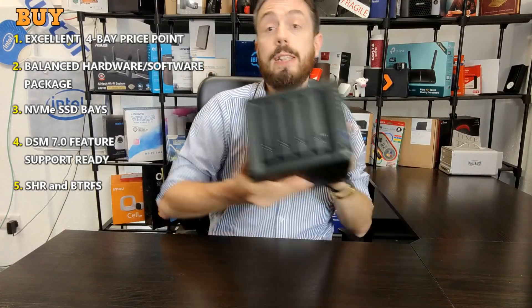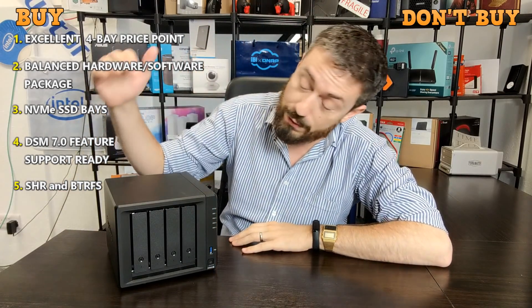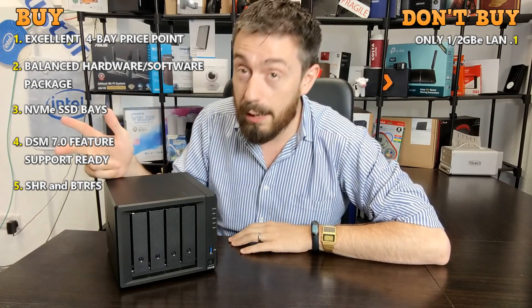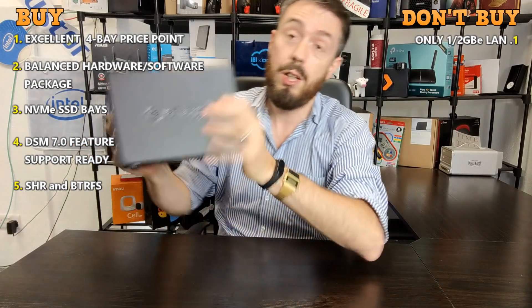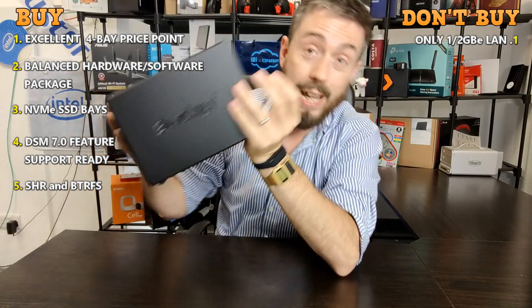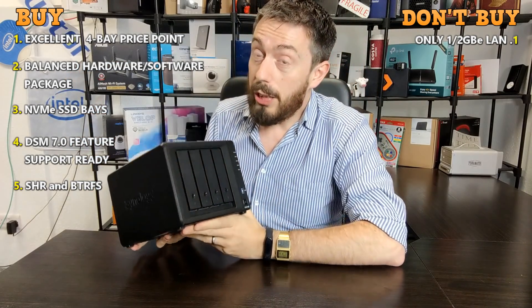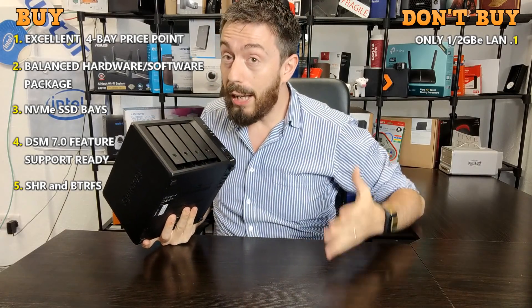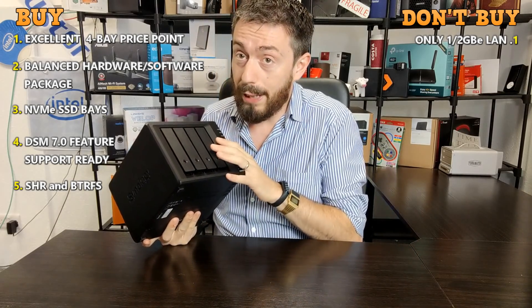But what about the five reasons not to buy? First and foremost: 1GbE. This device arrives with one gigabit ethernet as standard. Although it has two LAN ports on the rear, there's still only going to be 2GbE with link aggregation, which may put a lot of users off — and there's going to be a running theme here as we talk about this device.